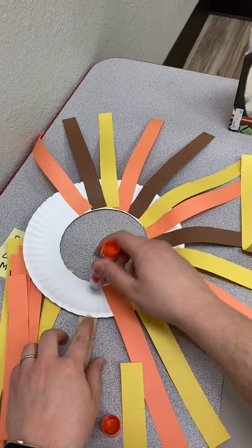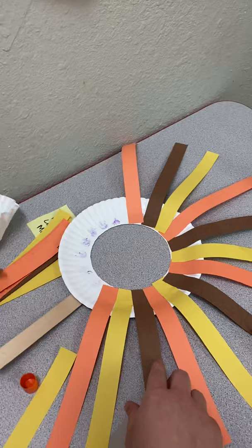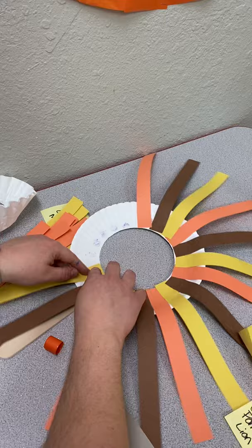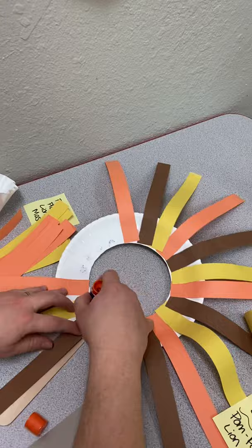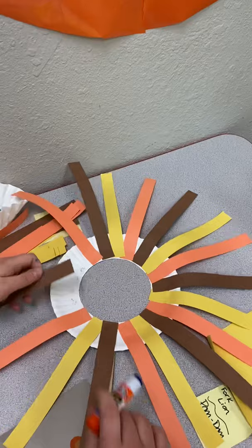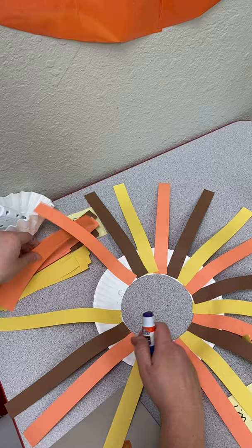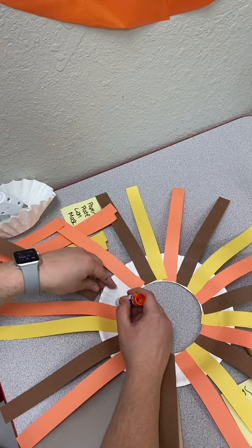So I'm going to finish doing the pattern here — continuing orange, yellow, brown all the way around. This is a very good project to teach your kids about patterns.